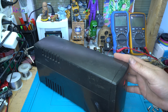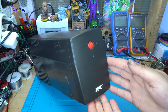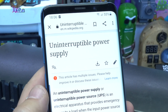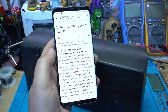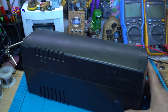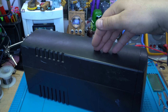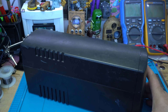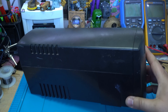UPS — for those who don't know what UPS is, let me tell you. It's an uninterruptible power supply that can provide emergency power to a load when the input power source or main power fails. That means your computer can run for about one hour using the UPS. It has a battery inside and it gives 220 volts. Let's test it.